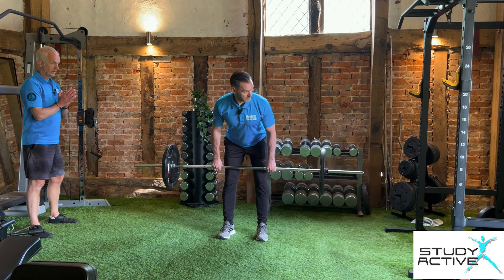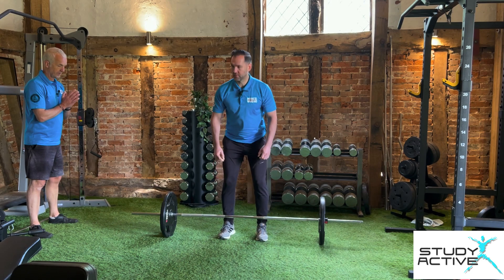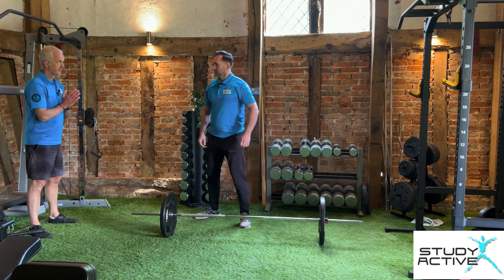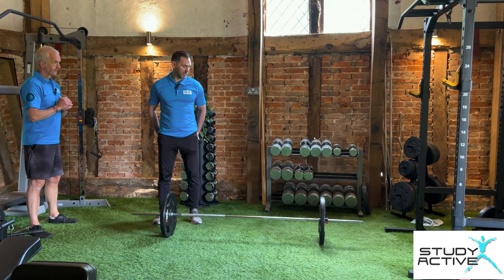That's eight. And then we're going to push the hips back all the way to the floor. How is that? It's great. You really feel it in your hamstrings — it's your hamstrings more than the traditional deadlift.